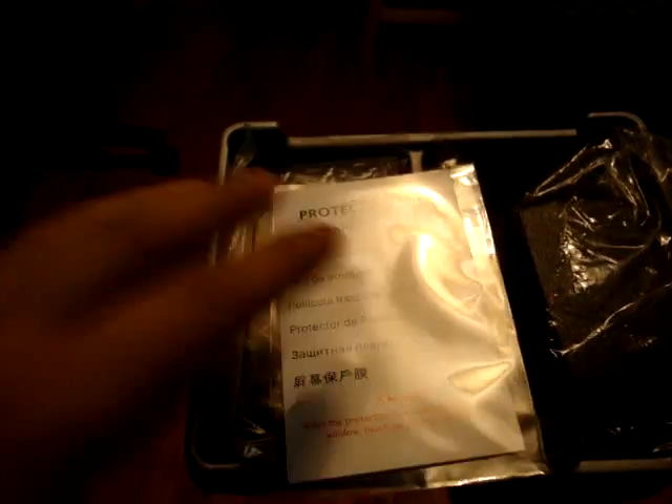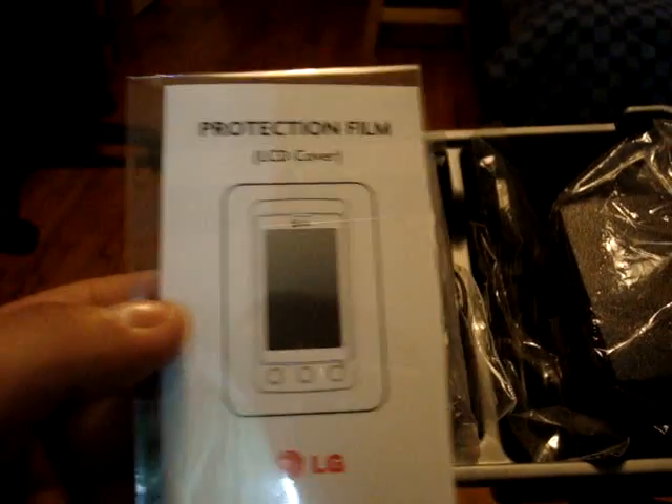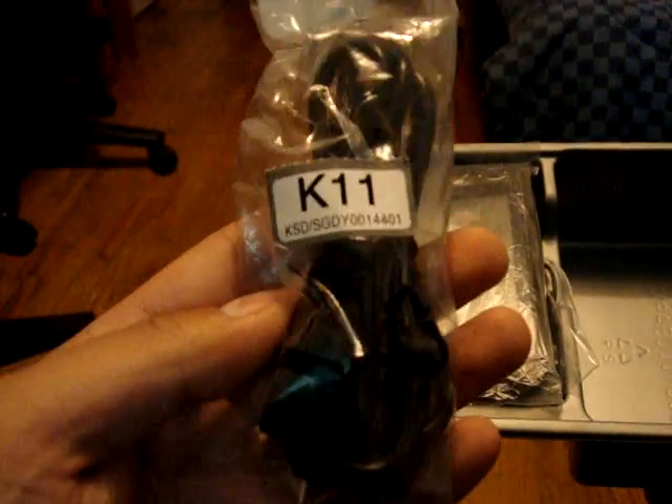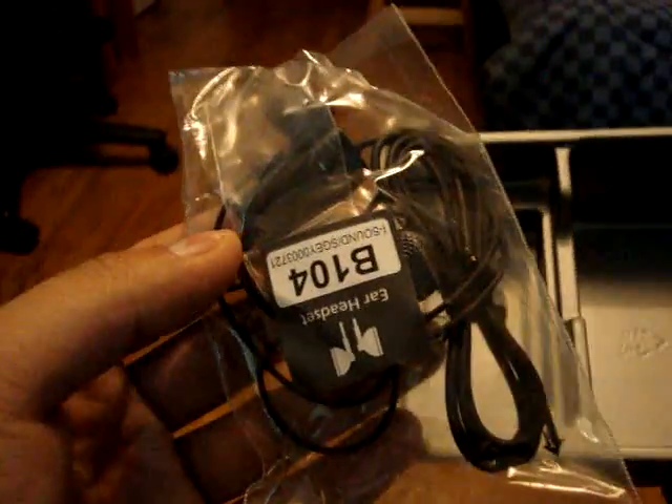So here are its contents. This is the CDN manual. A protection film by LG, which is nice to see. And the travel adapter — this is the UK version, so I need to get the US adapter. But you can charge the phone through the USB. And this is, of course, the USB cable. Then the LG headset.